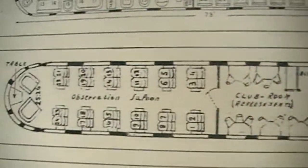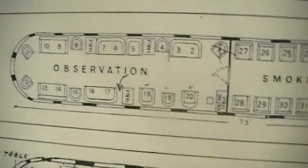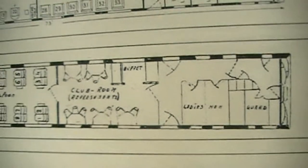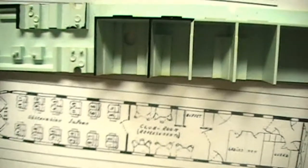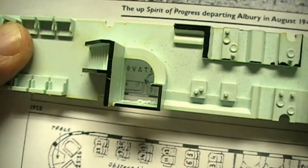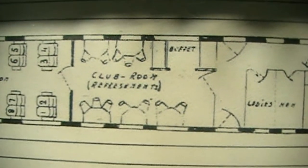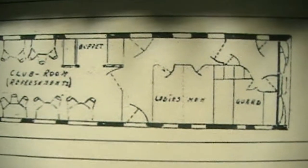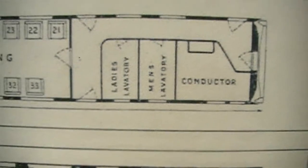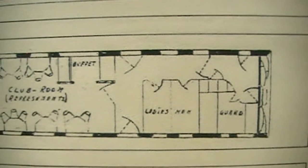A bit later on, in 1958, the floor plan had changed considerably. It was that - it became that. That's the middle area which I was looking at cutting out and modifying. You can sort of see where the bar is here, curved bar and staircase. All this bit in the middle with tables and chairs became the club room - a little buffet and everything. And you can see the ladies' toilets, men's toilets and guard compartment in the new configuration. There's the original walkways, original three doors, and the fourth if you include the carriage end door. That's the new configuration in 1958.